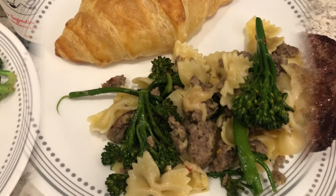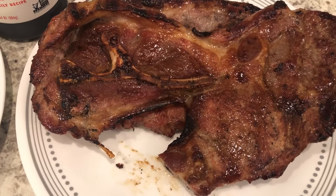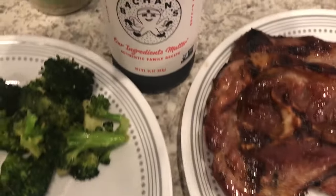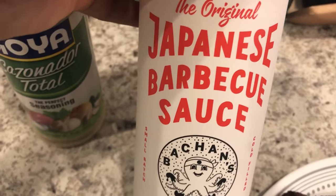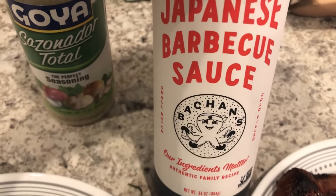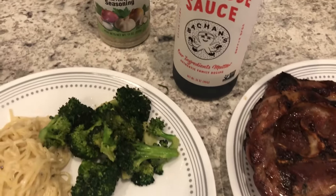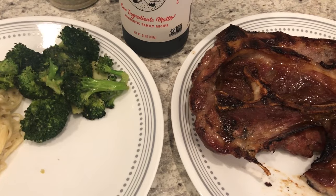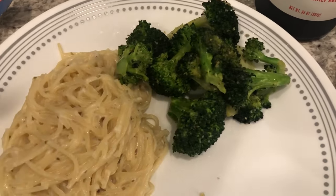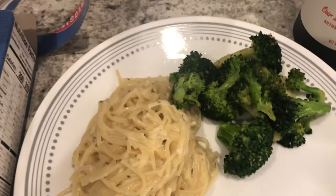For dinner tonight Howard grilled some pork steaks from my freezer. This is the marinade we used — I picked it up on a recent Costco haul and we're trying it for the first time. We both like it; it reminds us of teriyaki sauce. I'll link that grocery haul in the description. On the side I stir-fried some fresh broccoli with this seasoning.